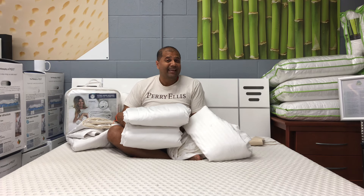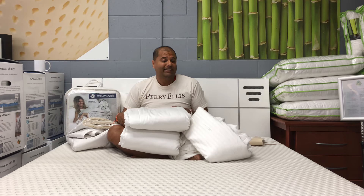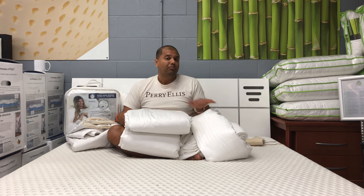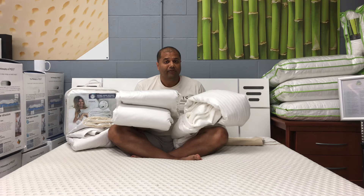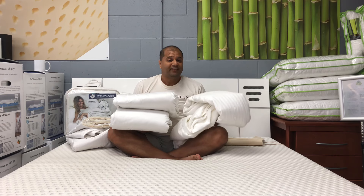This is really important: do you sleep hot? Do you sweat or perspire at night? The key is you want to use something very light and breathable, like silk — 100% mulberry silk like both of these duvets. But the first thing I noticed is that the Moon's duvet was a lot lighter.